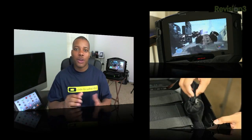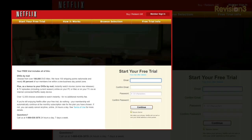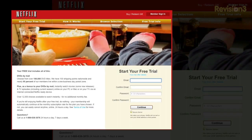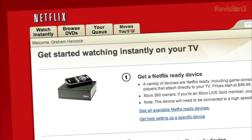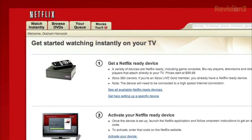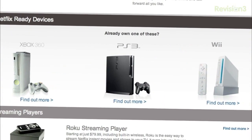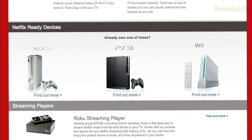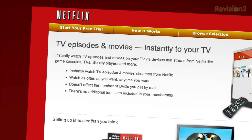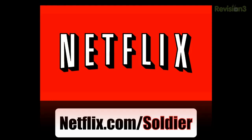Before we head out, let's take one last look at our sponsor for this video: Netflix. Netflix delivers movies directly to your home, saving you time and money. Instantly watch thousands of TV shows and movies streaming directly to your PC, Mac, or right to your TV via a Netflix-ready device like a PS3, Xbox 360, or Nintendo Wii. Plus get DVDs by mail in about one business day. As a new member and a Soldier Knows Best viewer, you can get a free trial membership by going to netflix.com/soldier — be sure to use this URL so they know we sent you.